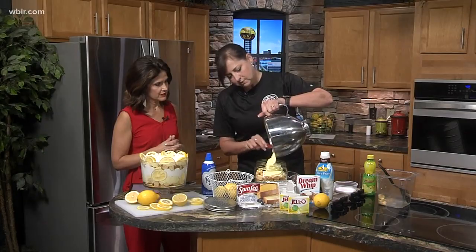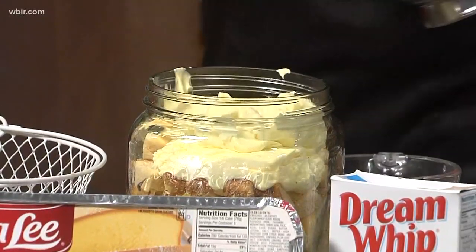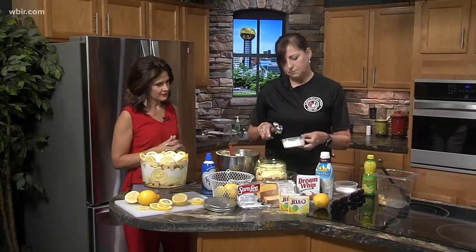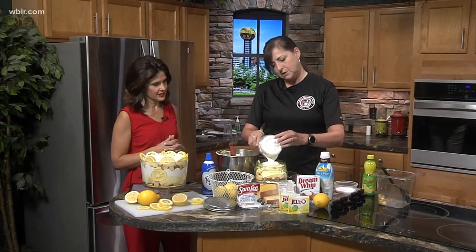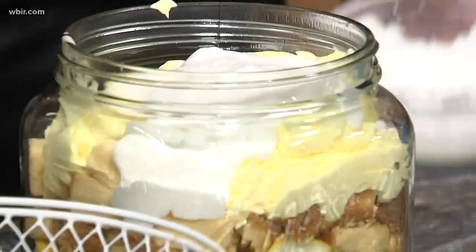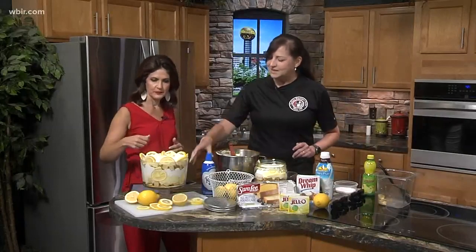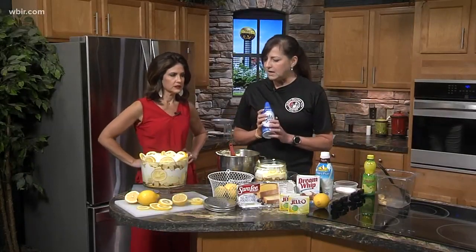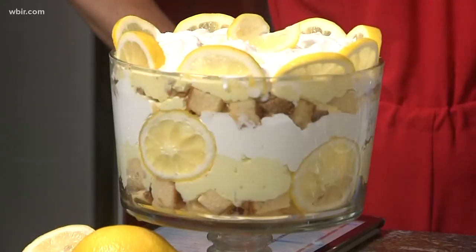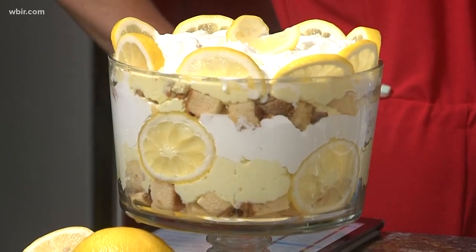It's so pretty and super easy and delicious — it keeps your kitchen cool, so it's a win-win-win. After layering, cool it in the refrigerator. Then we garnish it. If you want fresh whipped cream you can do that, or just use the spray can. Add fresh lemons on top and it's perfect.